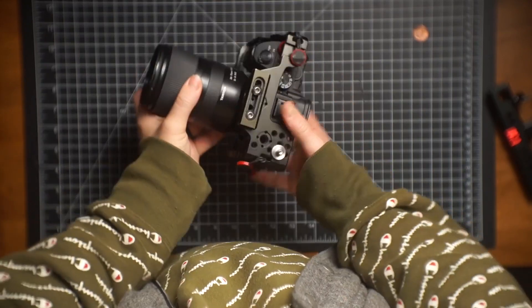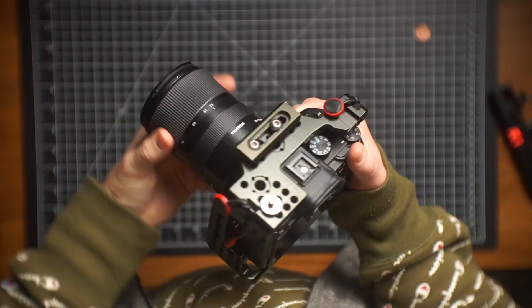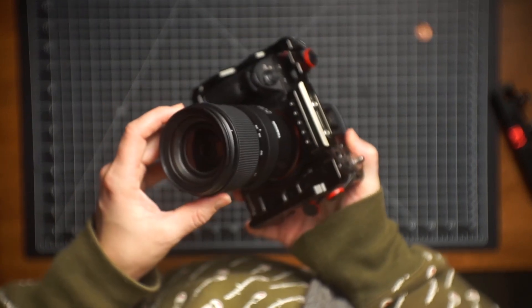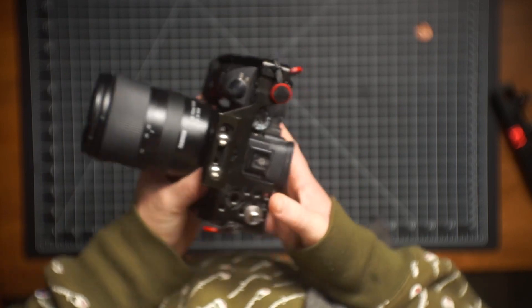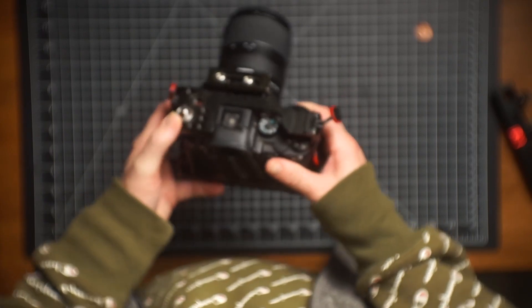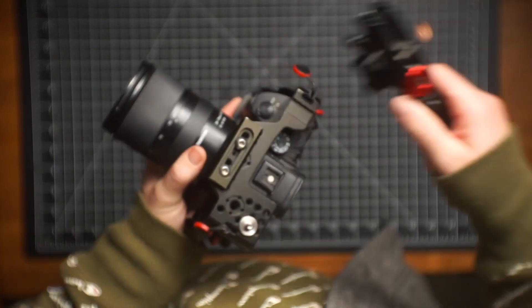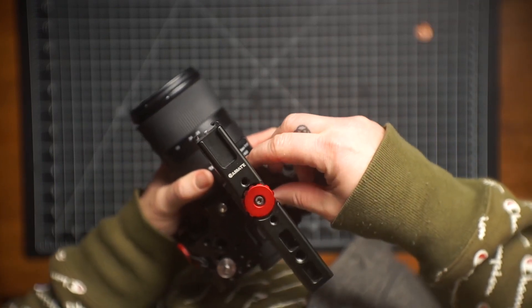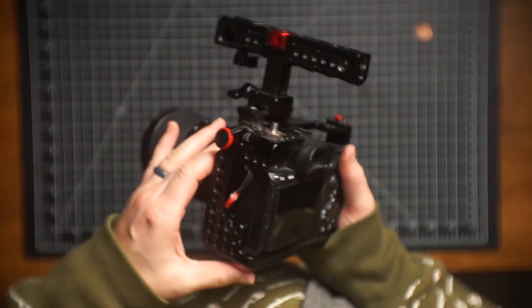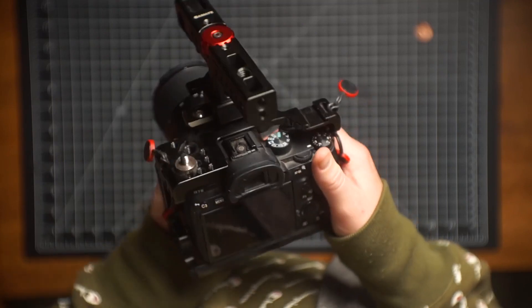This cage, camera, and lens combo has made me well over six figures doing client documentary work. By the nature of the projects, I never used an external monitor for four years. I was just using the built-in LCD. I know that would shock a lot of people, but it always worked super well.